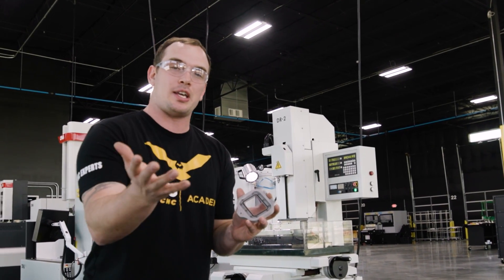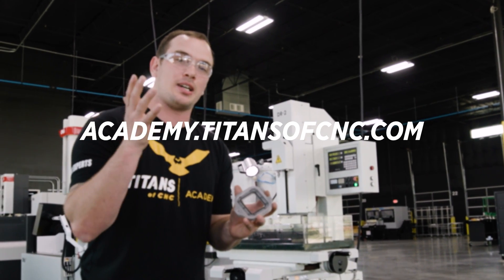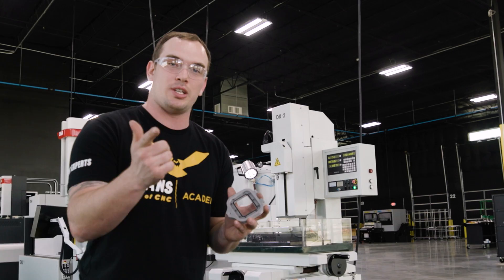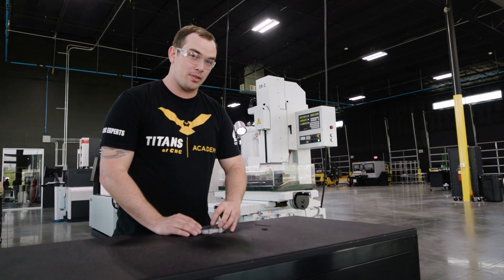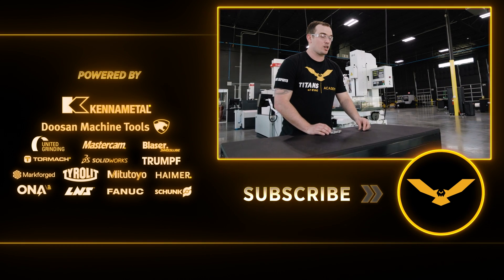I hope you guys enjoyed the video. If you want to take your career to the next level, visit academy.titansofcnc.com for free online courses. Don't forget to like and subscribe and we'll see you guys next time. Some people might think it was mission impossible, but I guess you could call me Tom Cruise.